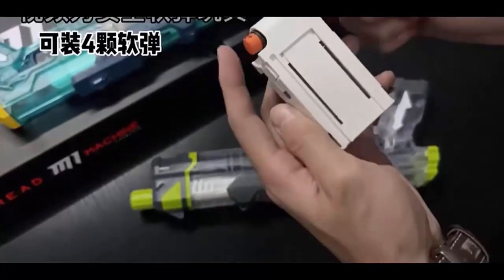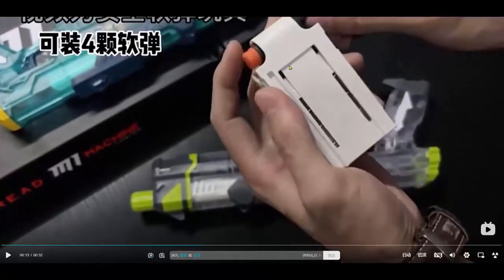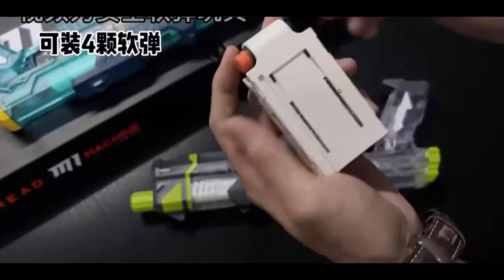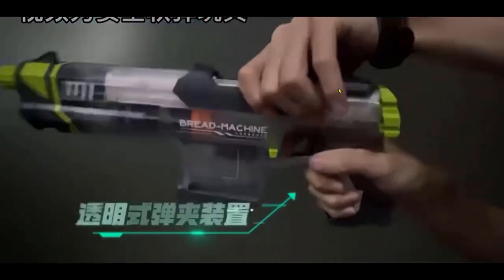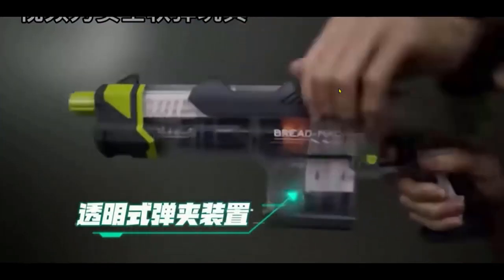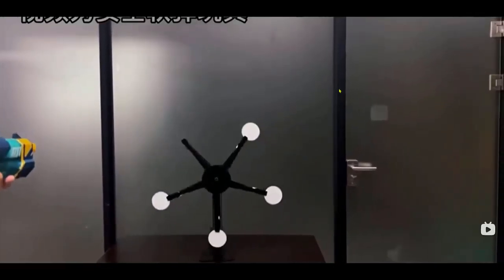This is the magazine itself. As you can see, you can only use this magazine and it only loads four rounds — top load. For the FPS, I've seen some reviews and it's not very high; it's going to be around 70 FPS at most.